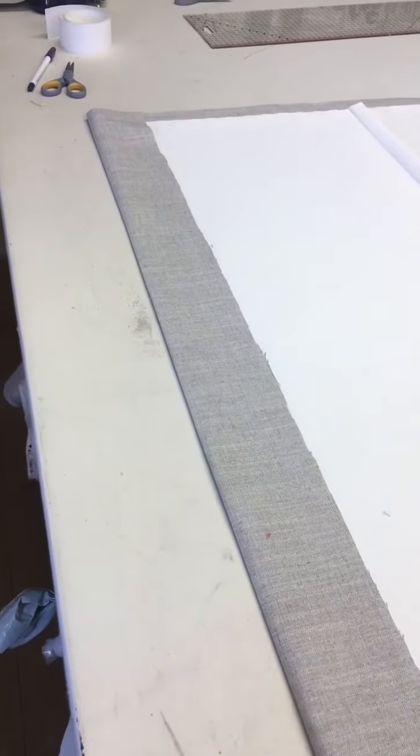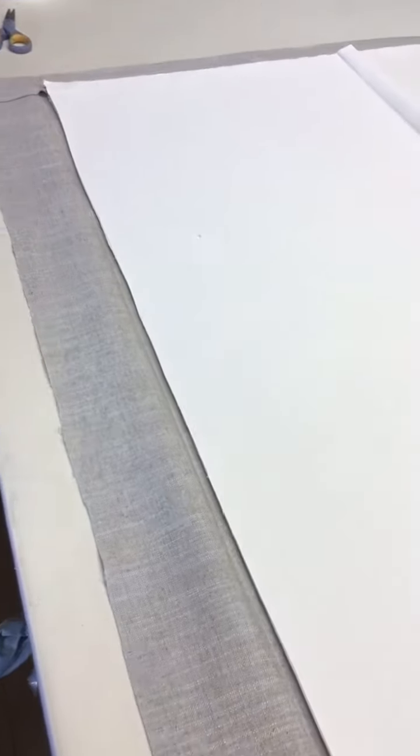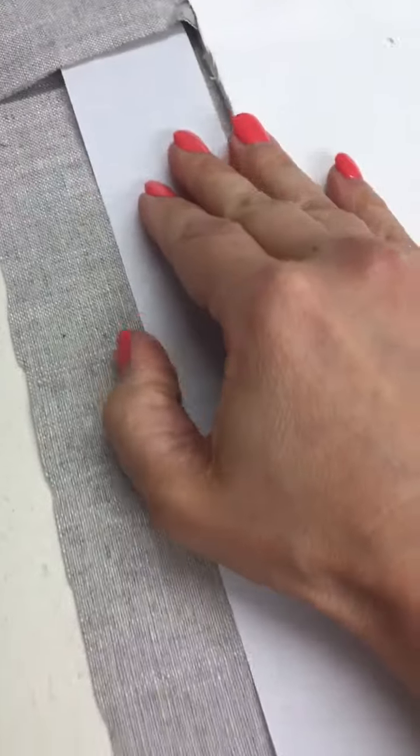When you've pressed the top hem over to the required length, just open that out and you've obviously got the press line inside. Then grab your buckram and position it underneath along the length of where that fold is — I generally put it just shy of where that fold line is, probably about 2 or 3 millimetres. When you're happy with that, just press it in place with an iron.